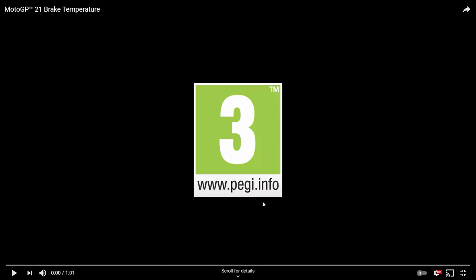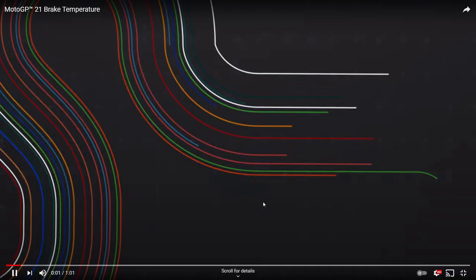Hello and welcome back to another MotoGP 21 breakdown video. Today Milestone have released some more MotoGP 21 footage and more information about how the brake temperature system will work. There is a whole trailer to go along with it — only a minute long — so I'll leave a link to the original in the description. I'll also leave a link to my other MotoGP 21 breakdown videos, including last week's gameplay showing the long lap penalty.